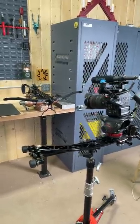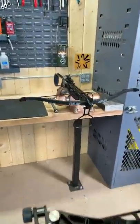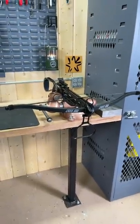Welcome back guys. A little behind the scenes on the next upcoming video — I'm testing the cheapest crossbow on Amazon.